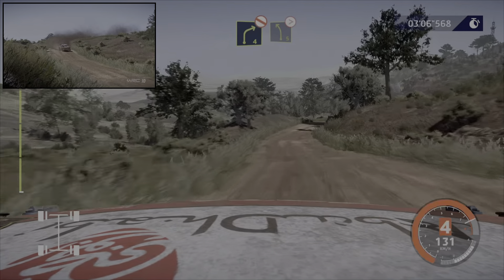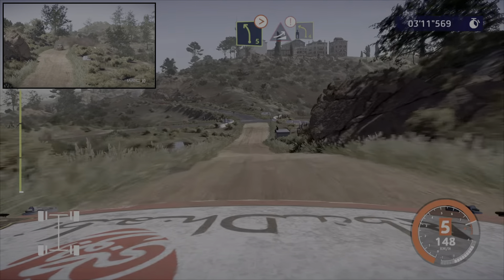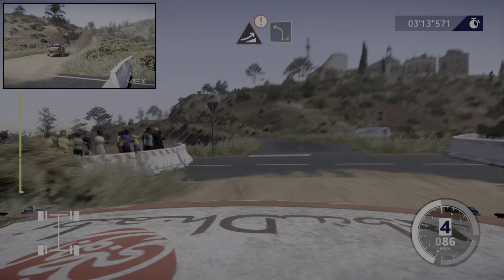Et droite 4, pas corde. Dans gauche 5, ferme, court, sur ciel. Et attention, frein, pour saut, pas sûr. Dans gauche 4, sur tarmac.